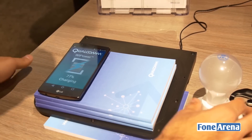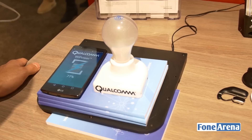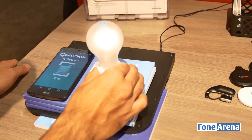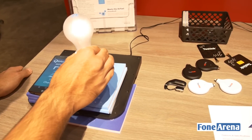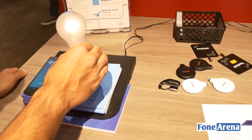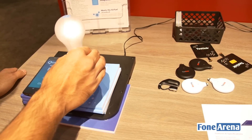Now I'll demonstrate this further using a light bulb. If you put it here you can see it'll turn on pretty soon — and yes, it turned on. Now I can lift it higher and higher and it's still getting power. You can see it dimming a bit because it's starting to lose power from the wireless charger. At about this height it goes off completely, but when I bring it back down it starts lighting up again.